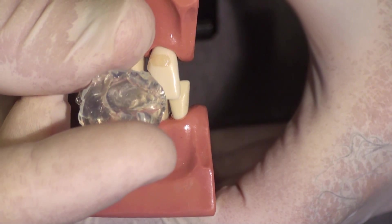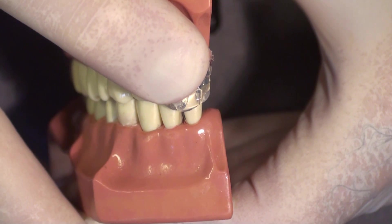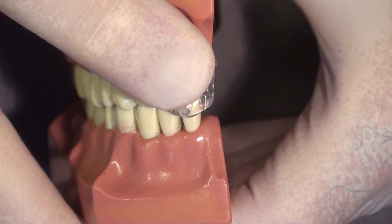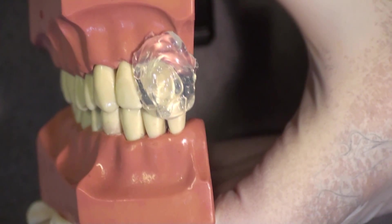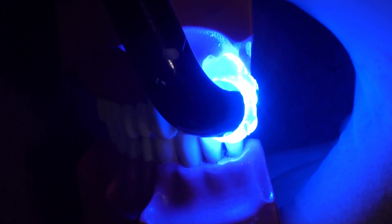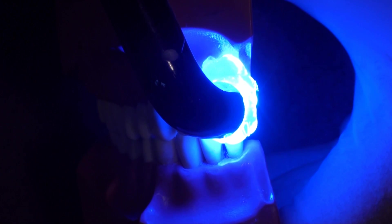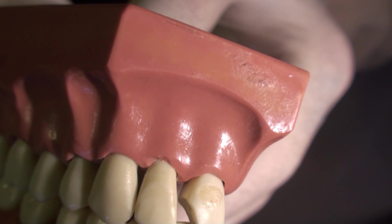We are now going to take the clear custom matrix that we made previously, fit it back on the tooth, and put pressure on it with our finger. If you can see my thumbnail, it is blanching right now — I am putting about 5 pounds of pressure on this for 5 to 10 seconds. Then I am going to light cure through it using a light guide. This will save us a lot of shaping, finishing, and adjusting of the composite. The proof of the pudding is right now — let's take this off and look at the composite.